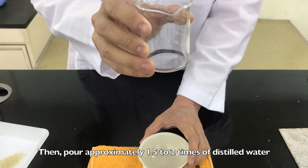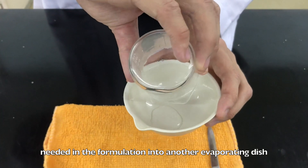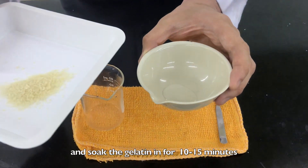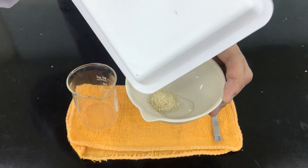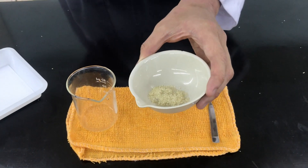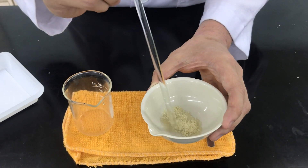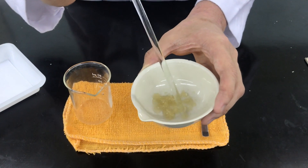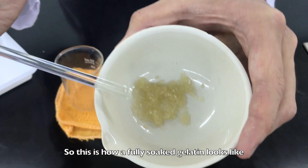Pour approximately 1.5 to 2 times of distilled water needed in the formulation into another evaporating dish, and soak the gelatin in it for 10 to 15 minutes. This is to make the melting process of the gelatin faster afterwards. This is how a fully soaked gelatin looks like.